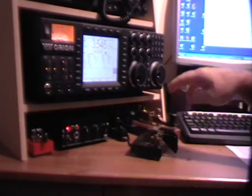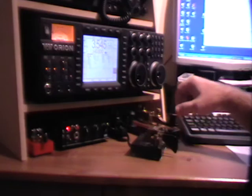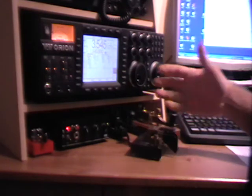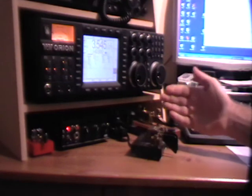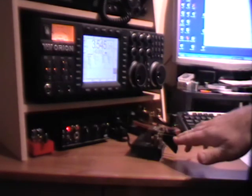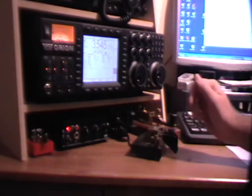What a cootie key does is effectively make it two straight keys side by side — a straight key on that side and a straight key on this side. So each depression of each paddle creates a dah or a dit depending on how hard and how long you press it for.